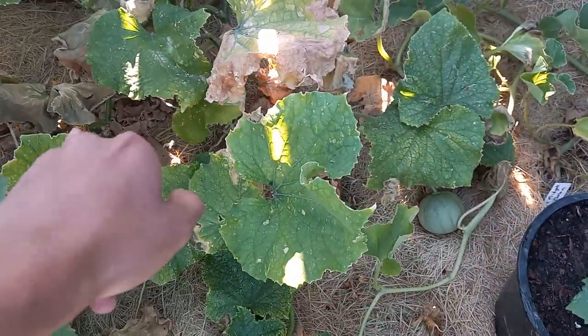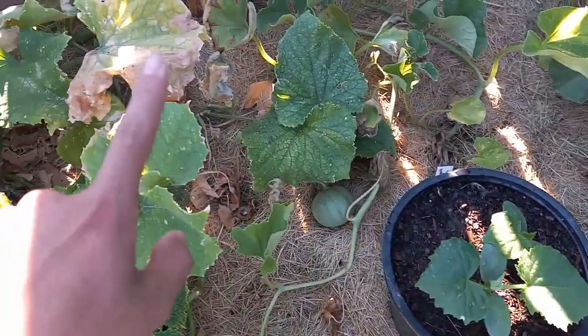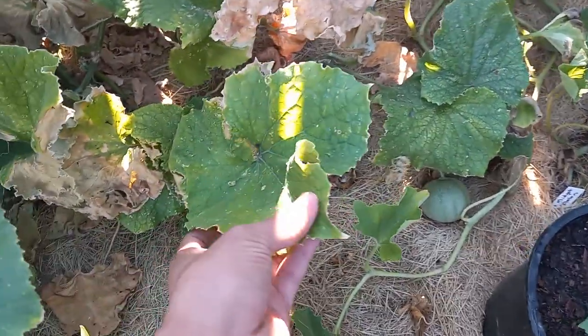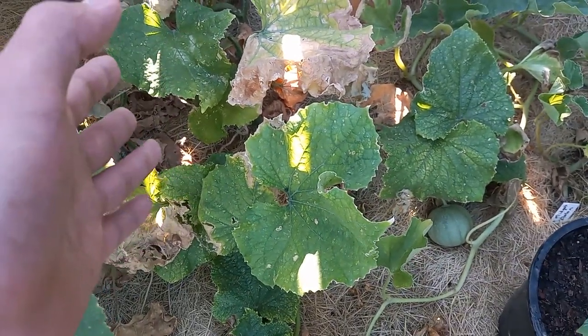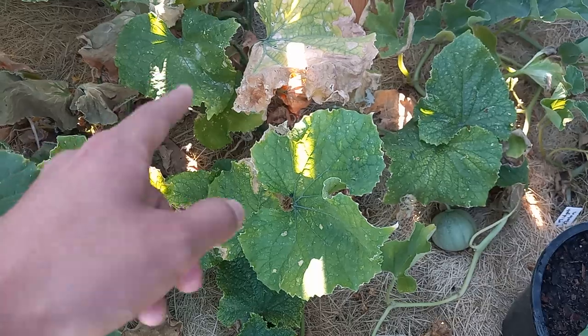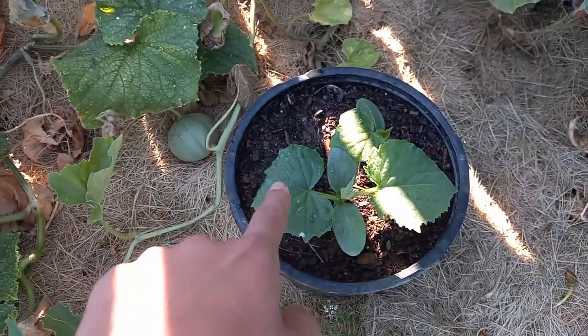Instead, just restart — kind of like a reset button. Cut those off and throw them away. Especially if they're diseased, don't compost them. If it's just sun damage or wilt, that's fine, but if they are diseased, don't compost it or leave it on the surface — get rid of it.